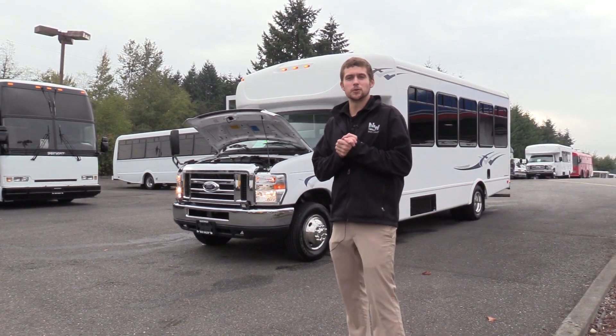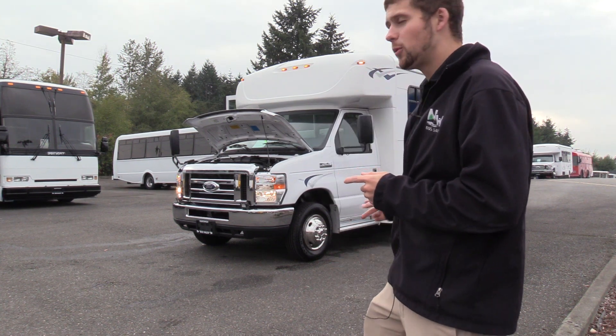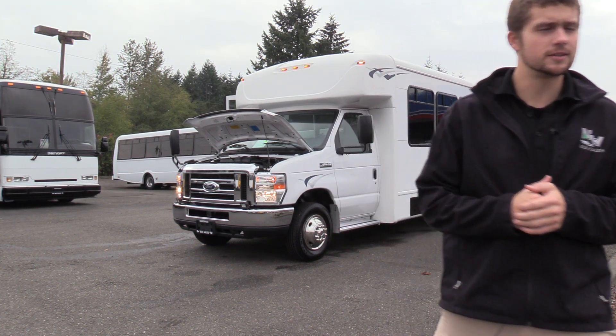Good afternoon everyone. My name is Jack and I'm at Northwest Bus Sales. Today I'm going to be showing you a 2015 Ford StarCraft All-Star.